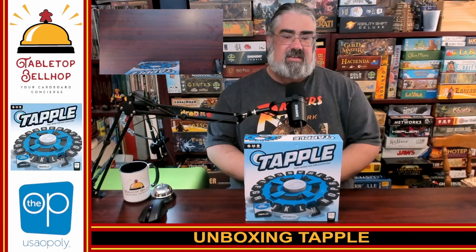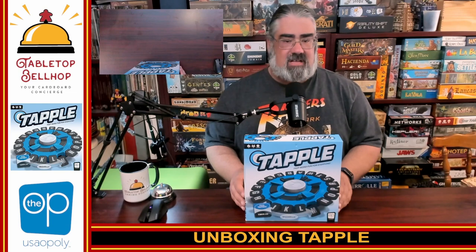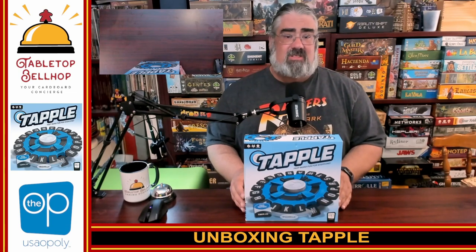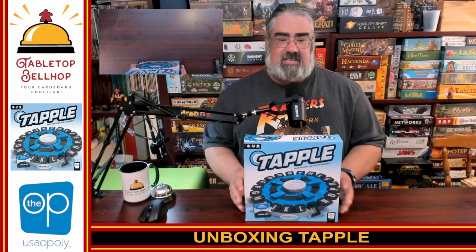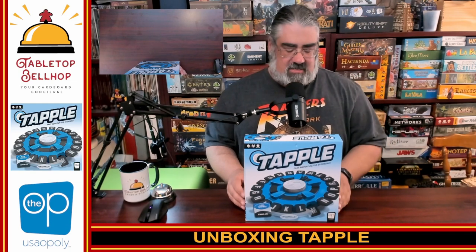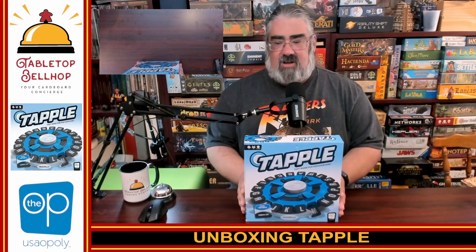Tapple is a speed-based puzzle game with a very cool big plastic piece that is the main feature of it. I will give you fair warning — it has been more than 10 years since I played Tapple, possibly even 20 years. I did not refresh my memory on the rules, so I might be a little off and may mess up how exactly the toy works.